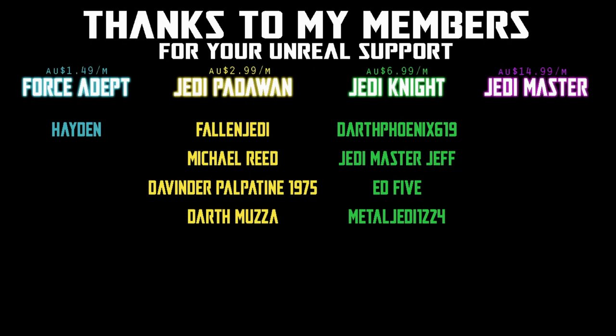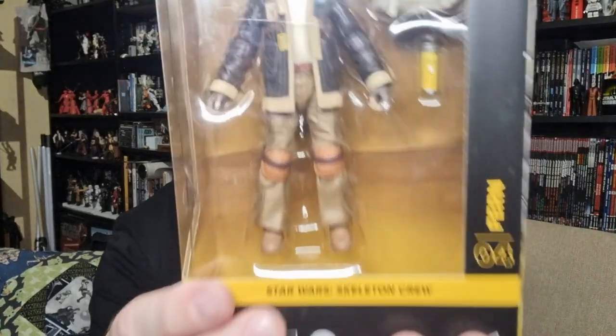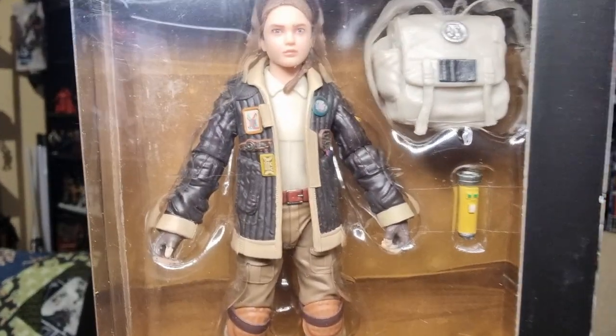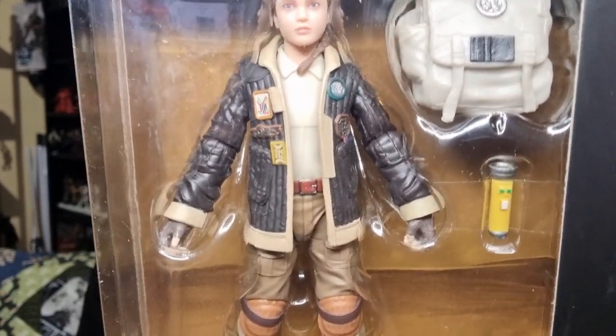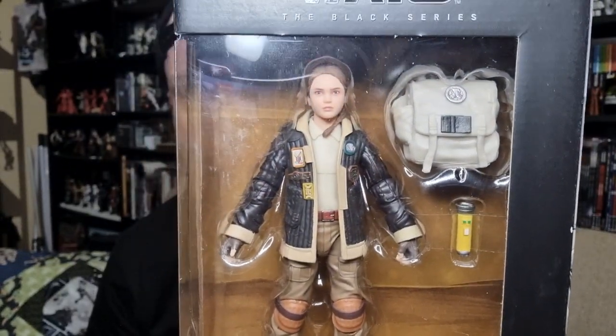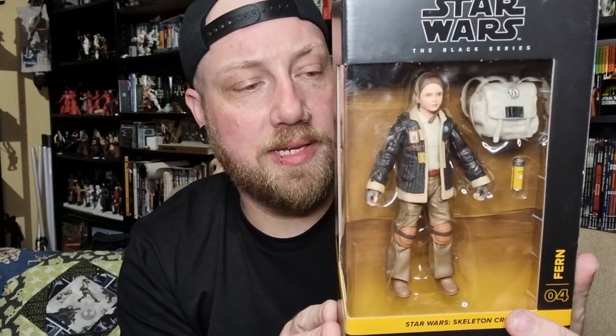Hey folks, another Star Wars Black Series Skeleton Crew figure. As I said, we're going backwards — we've done six and five, now we're going to number four. We're looking at Fern, one of the young children from Skeleton Crew. This is a really nice looking figure with lots of great detail. The accessories look cool, and all the extra nice details and paint applications go to balance things out with the smaller figure.